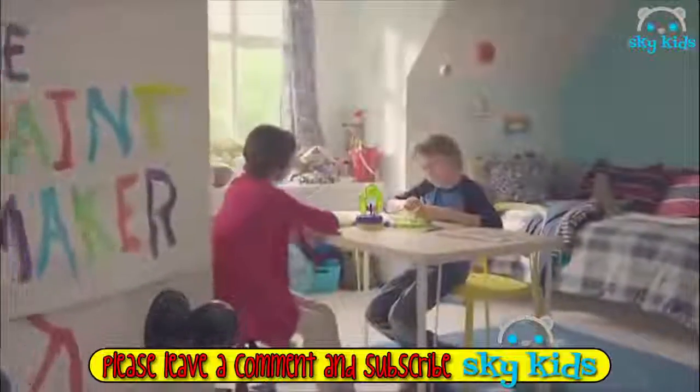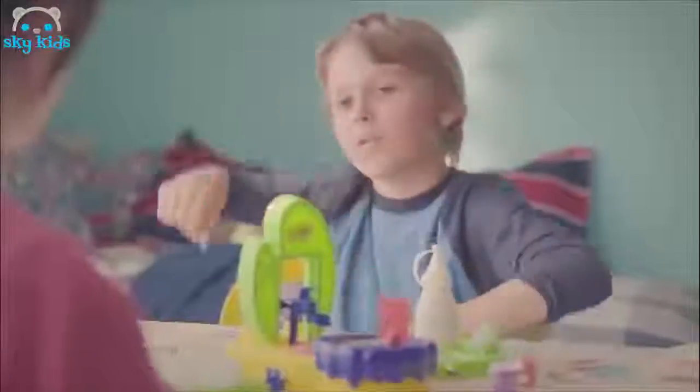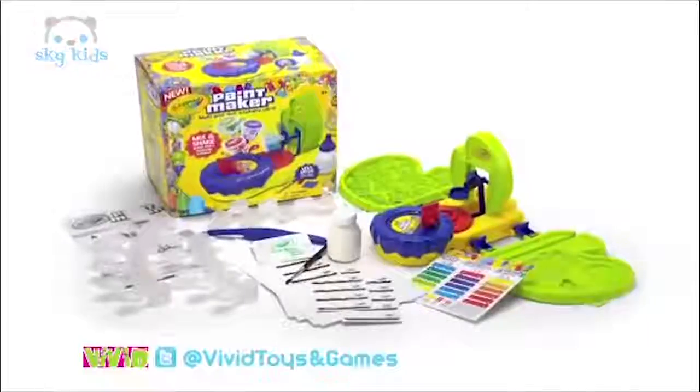So, Paint Maker, you make green? The Crayola Paint Maker — just mix and shake. Rosal green, boom. Match this. Bigfoot purple, boom. What about Gary? Scary Gary Gold. Boom. You gonna take these? I think I'll take this. Boom. The Paint Maker, from Crayola.